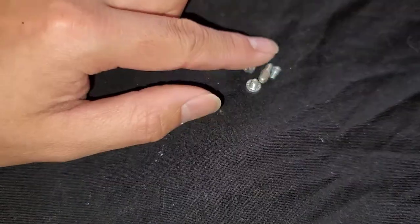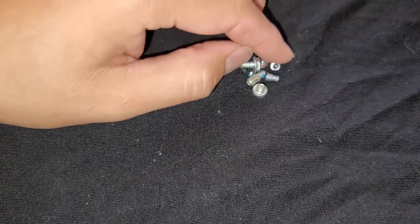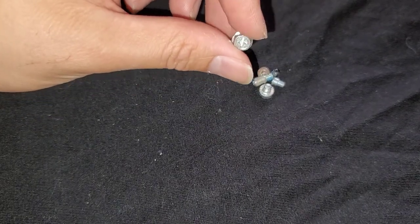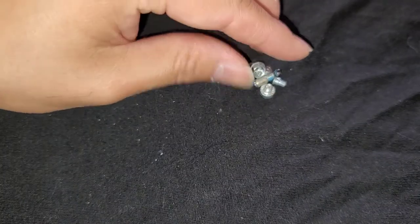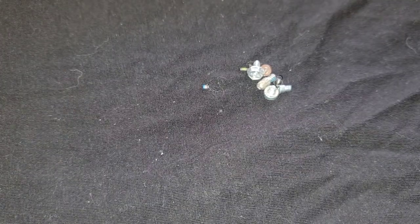A lot of people ask me which size screwdriver to use. Part of the problem is maybe in school they're used to asking their friends, 'what's the answer to this question?' But that's not how you want to learn. Getting answers is not how you learn, because then you will only know the specific answer to the specific question.